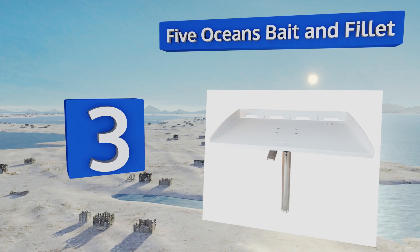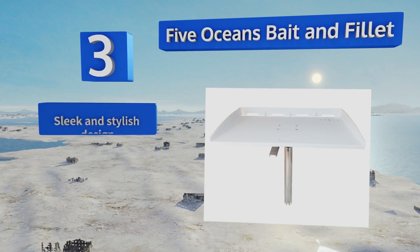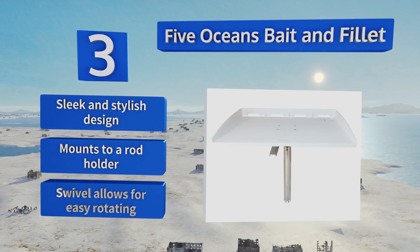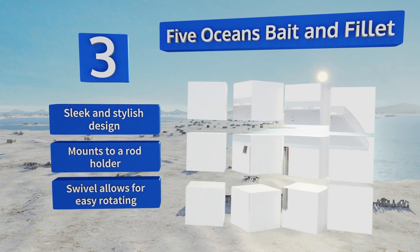Nearing the top of our list at number three, since it's a compact model built for direct installation on a boat, you won't even need to wait for landfall before getting to work on the Five Oceans Bait and Fillet. It's designed to resist UV rays so its tough wide finish should remain intact for years to come. It's a sleek and stylish design that mounts to a rod holder with a swivel that allows for easy rotating.